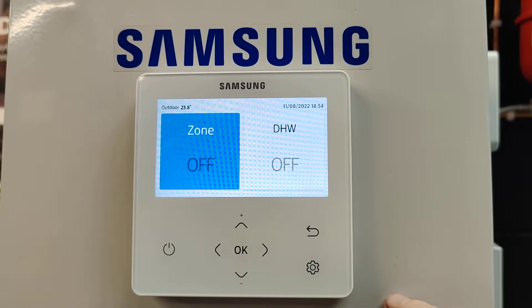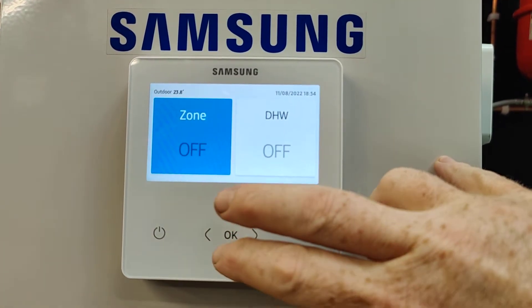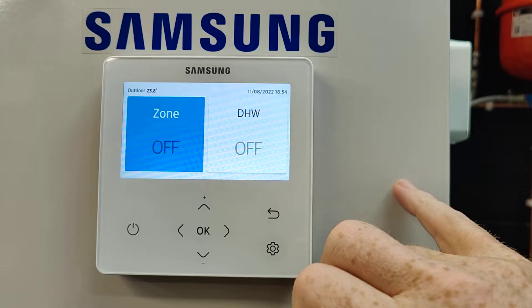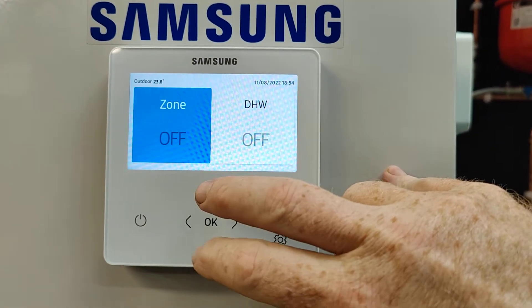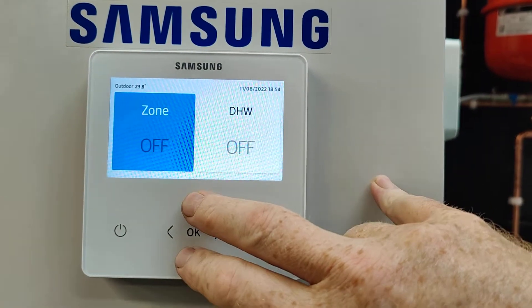In this video I'm going to show you how to set the weather compensation curve on a Samsung air source heat pump. First thing you need to do is press any button and make sure the screen has woken up, then press the plus and minus, or up and down arrows, at exactly the same time to get into the menu.